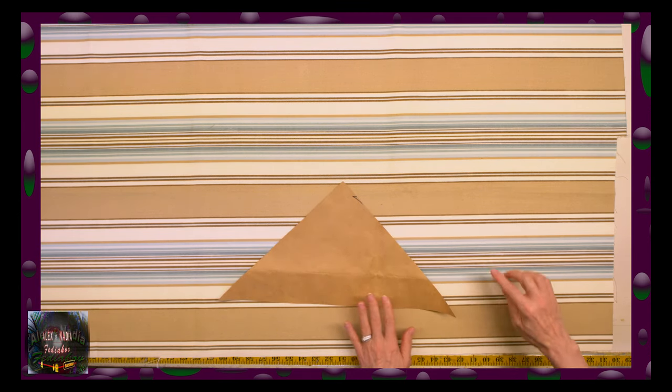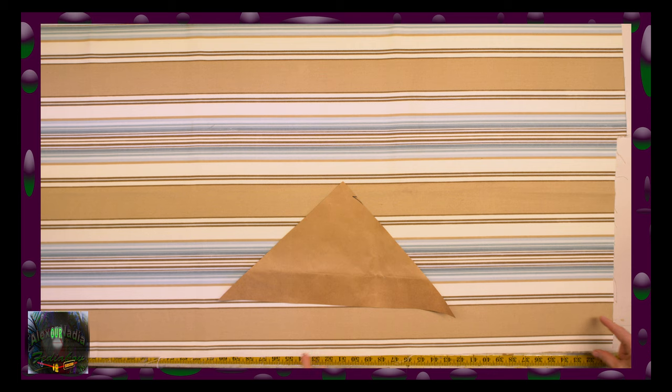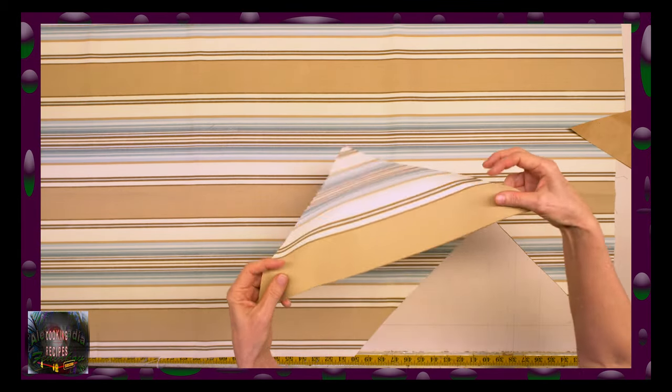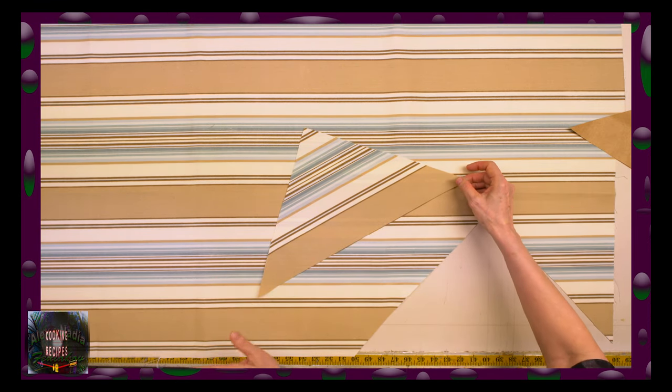Now we need to cut out all elements for our pillow. Let's determine the picture design we want to see on the pillow. I want to see this stripe along the edge of the pillow and in the center I want to see a square. Therefore I put the template over this stripe and cut out the triangle. We need to cut 8 of them.